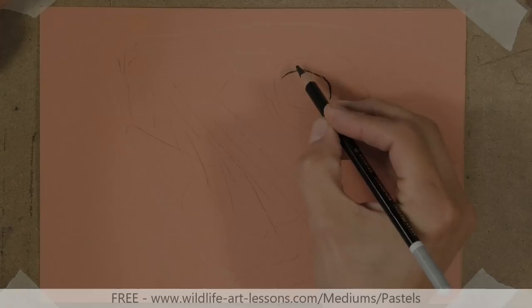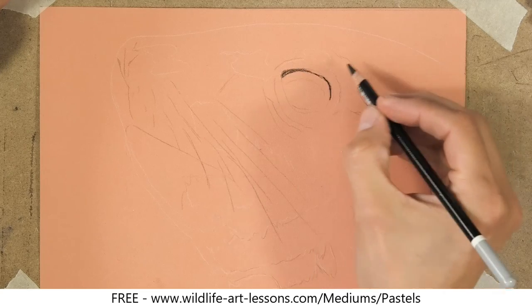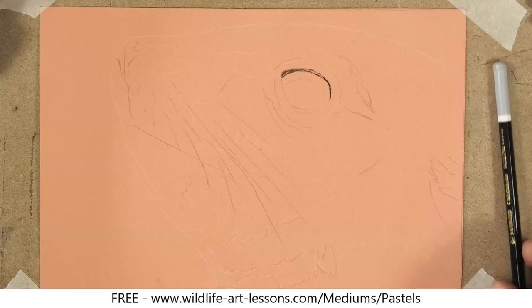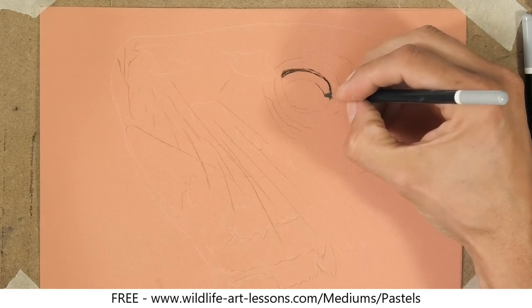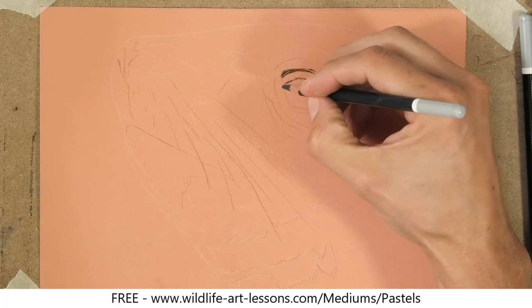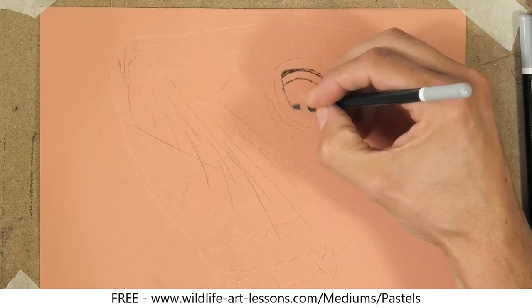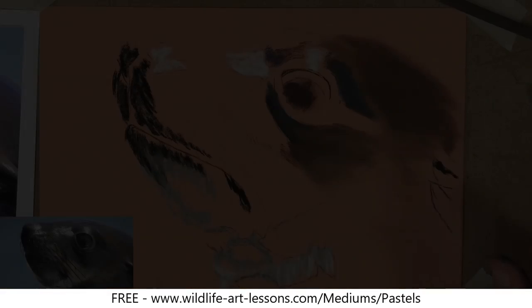I've got my pastel matte paper in a kind of sienna color, transferred my drawing over onto it and I'm just starting to put in some of the darker elements. When you put the drawing over onto the pastel matte paper there's no need to seal it or do anything like that — I'm just using the paper just as it comes out of the packet.